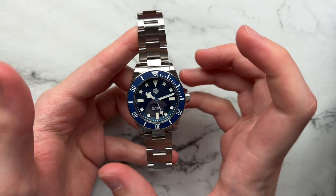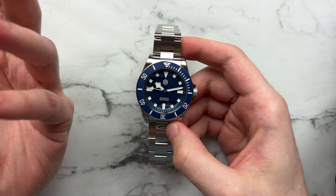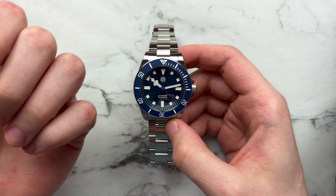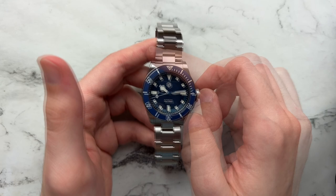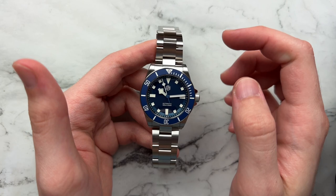The watch retails from Watchdives — it's a Watchdive San Martin collaboration — for $238. Starting off with the dial, it's fantastically done. It's obviously the Pelagos dial executed on the San Martin, but they do it faithfully and to a pretty nice standard. We have the classic snowflake handset painted in white with a slight amount of blue towards the very middle of the hand stack, square markers for most hours, rectangles at 3, 6, and 9, and a triangle at 12.